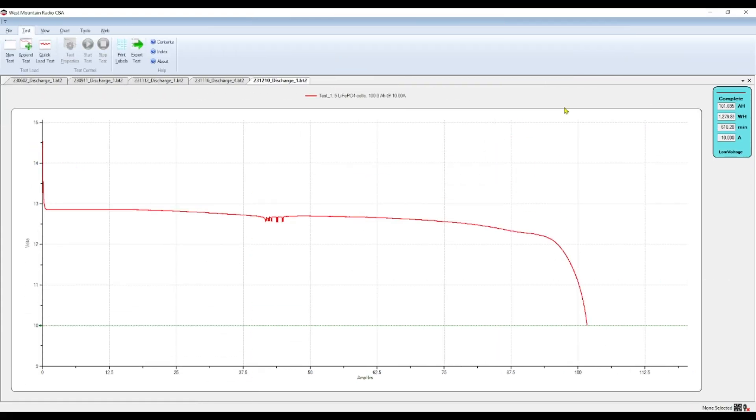Here are our test results. The test ran for about 10 hours and 10 minutes and it looks pretty good. In the middle of the test we did see some bouncing around with voltage — I don't know if that was a connector or the CBA getting warm — but I'm not overly concerned. It starts to roll off right around here, and when it goes below the 12-volt mark, that was around 96 amp-hours, which is good. At the 100 amp-hour mark we are right around 11.052 volts, and when we hit 11 volts we are just over 100 amp-hours. Overall this is more than acceptable and we're going to consider it a pass.